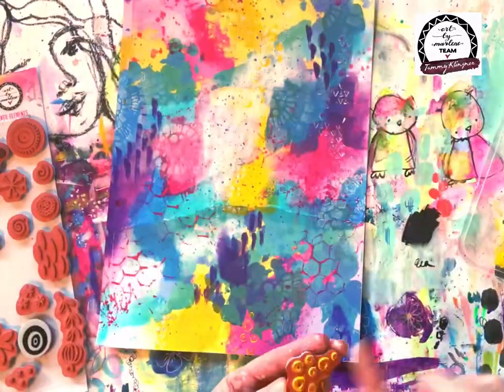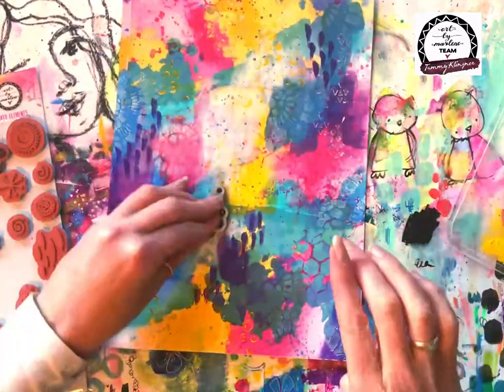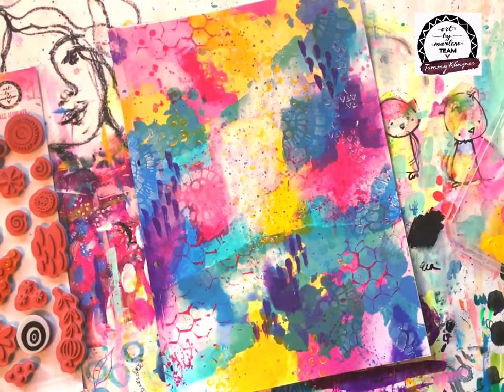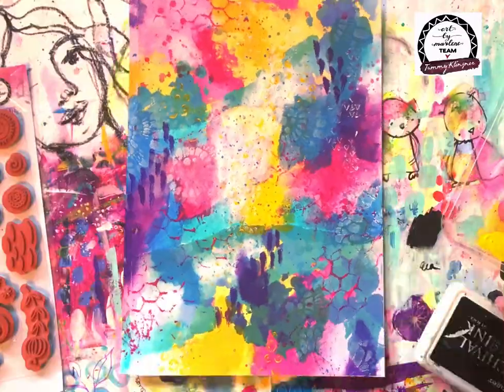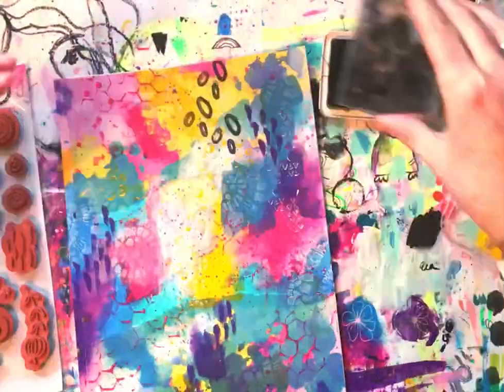Back to the Mixed Elements stamps — this time I've selected a little circular one from the set and with some more of that Cheesy yellow paint I'm just stamping that randomly in the background.